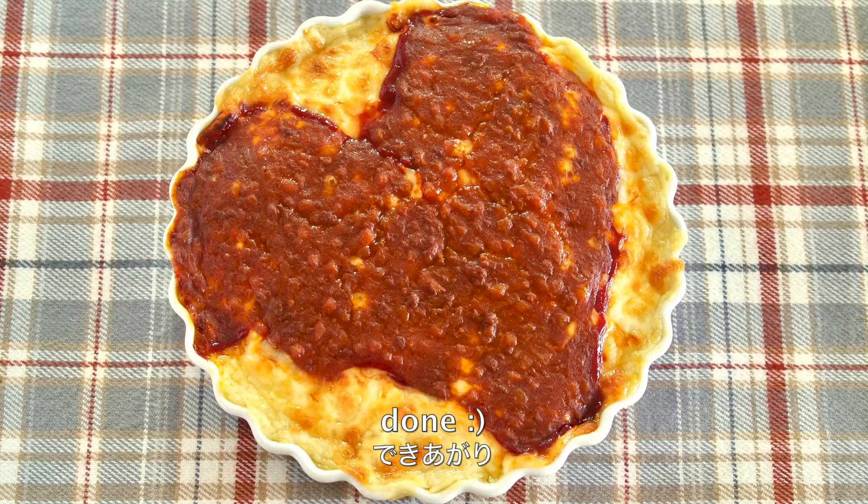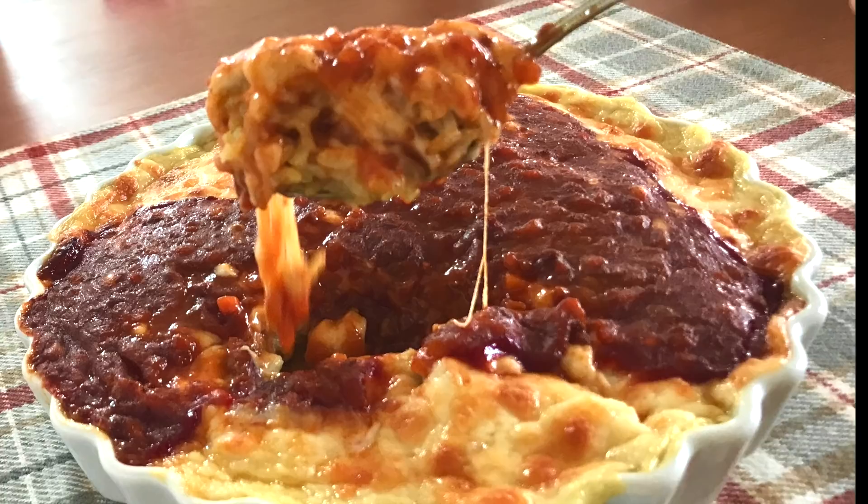Bake in the oven until golden brown on top. And now it's done. Thanks for watching. I hope you enjoyed this tutorial. We'll see you next time.